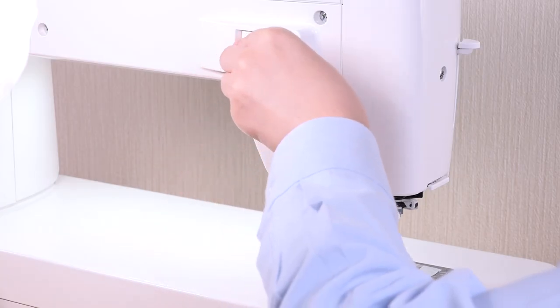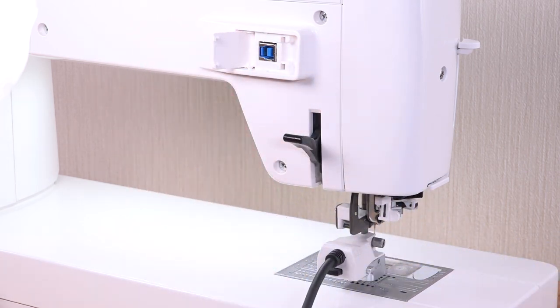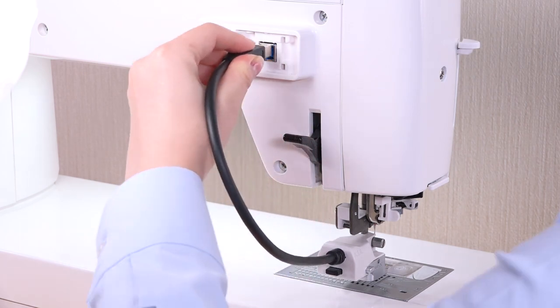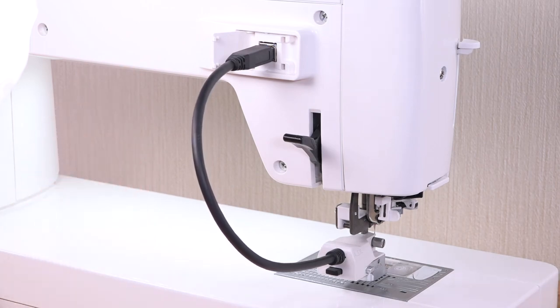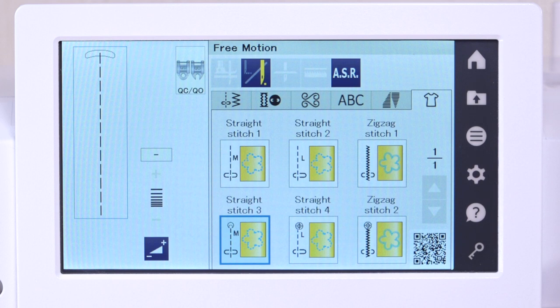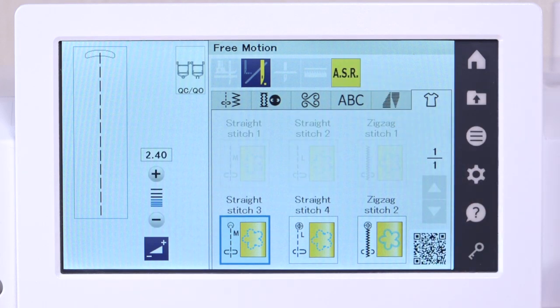Insert the plug into the attachment connector on the rear of the machine. Press the lockout key to unlock the machine. Press the ASR key. Note that patterns not suitable for the Accurate Stitch Regulator function cannot be selected.